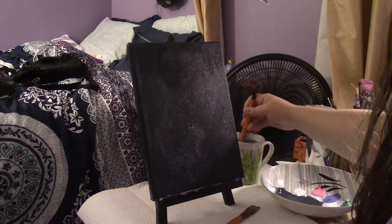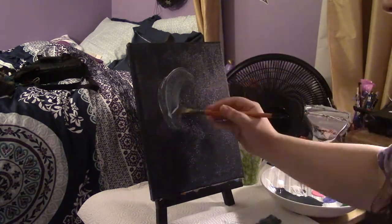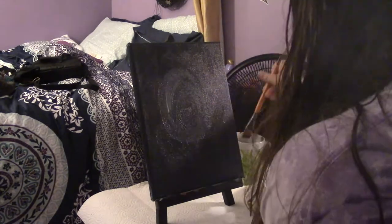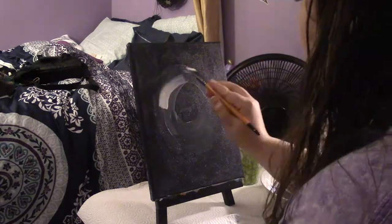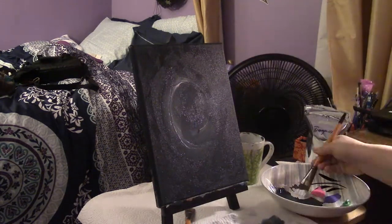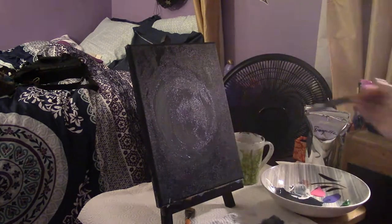Next, after cleaning my brush, I went for the white paint and began to paint a much larger full moon. The idea for the piece was looking up at it as if you were looking through the treetops, hence its size. I probably should have waited for the blue to dry a bit more because the paint blended in with the blue quite a bit, so I used a lot more white than I probably should.